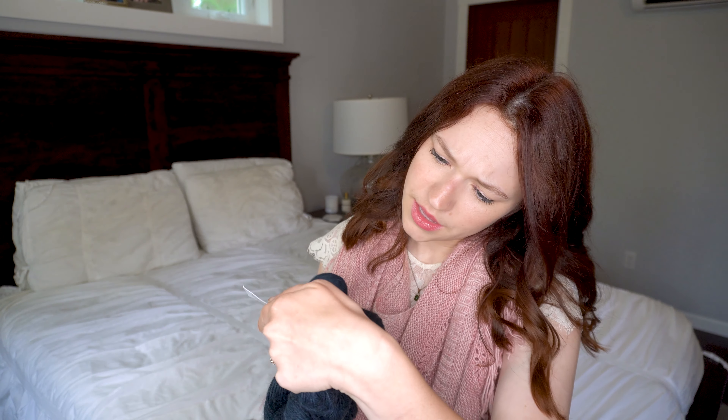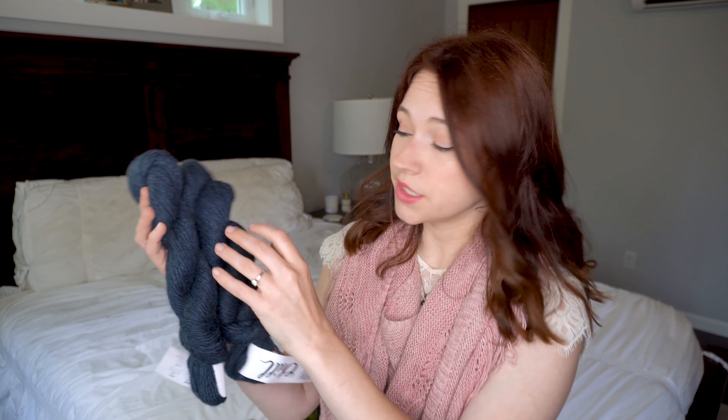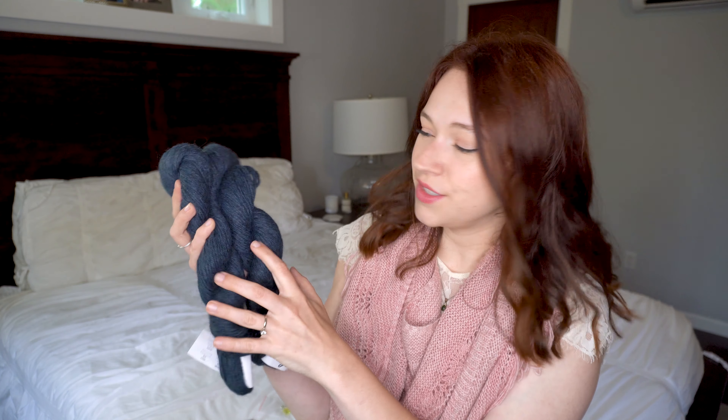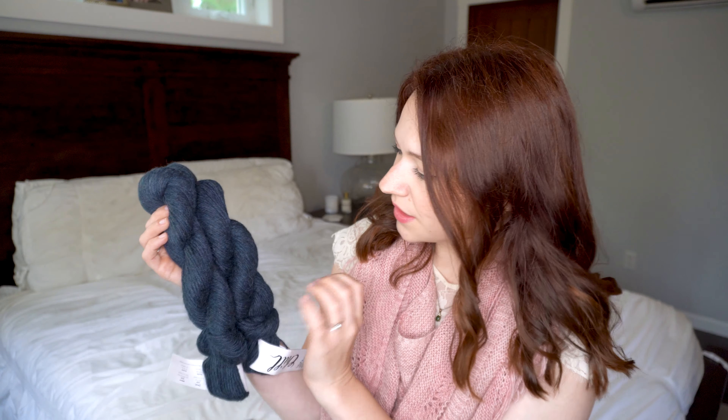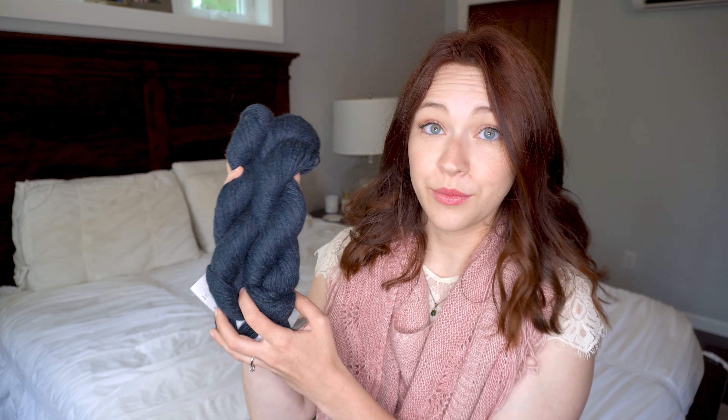The yarn is very very dark and very nice and soft. It's 90% suri alpaca and 10% cashmere, so of course it's very soft. It's got kind of a blue tint to it but then there's also just a little bit of green — it's just really really pretty. I'm really excited to start working with this. Let's go ahead and take a look at the sock crate.